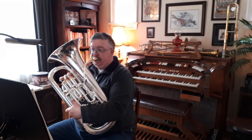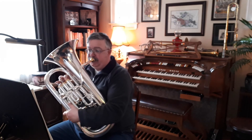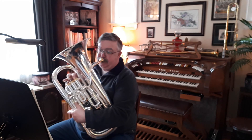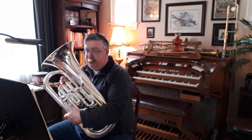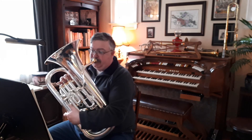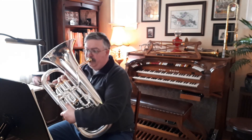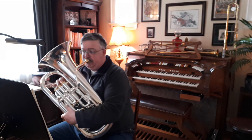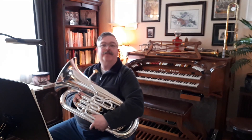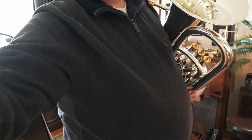Three, four, one, two. Three, four, one, two.